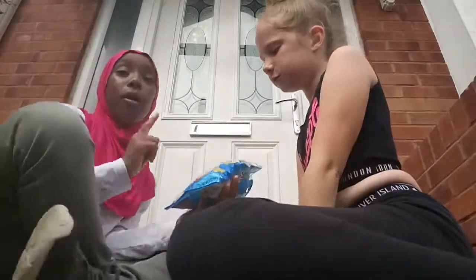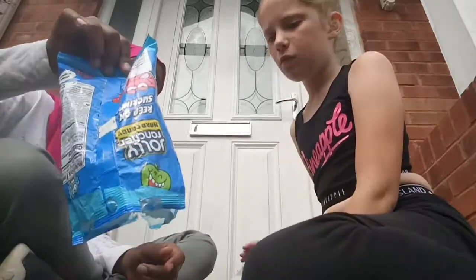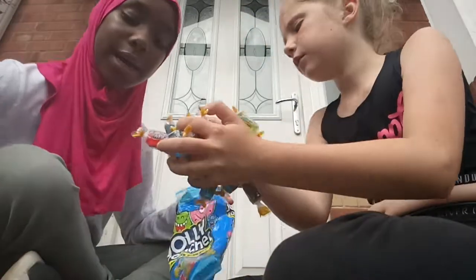Jolly Ranchers! Oh my god, these are my ultimate favorite — they're so good. We're gonna be able to try all of them because they're hard candy so they'll take a while. I think we're gonna try grape — she wants to try grape. I'm probably gonna try blue raspberry. So I'm gonna put the rest away and try them.